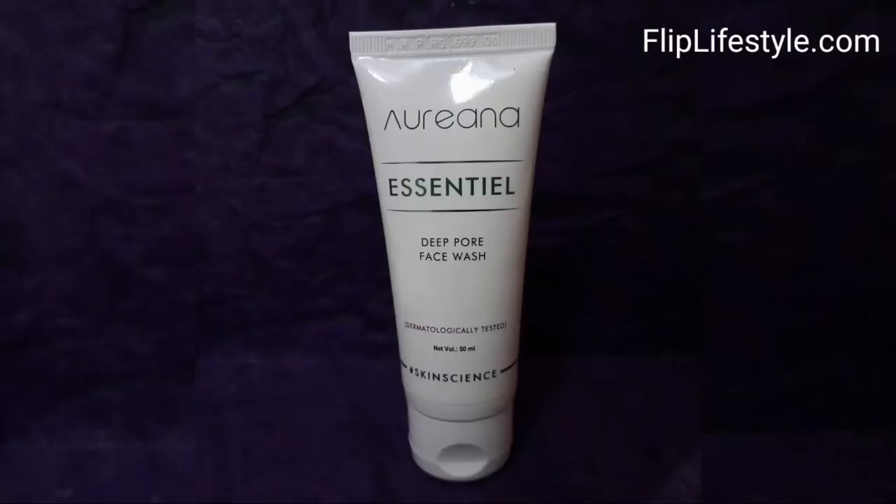This deep pore face wash has a blend of fruit mix ingredients which act as perfect exfoliators for sensitive skin. It contains green tea extract which decreases sebum production and reduces pore inflammation. It also contains sage oil with antioxidant properties that eliminates toxins and reduces skin blemishes, giving clearer and softer skin.